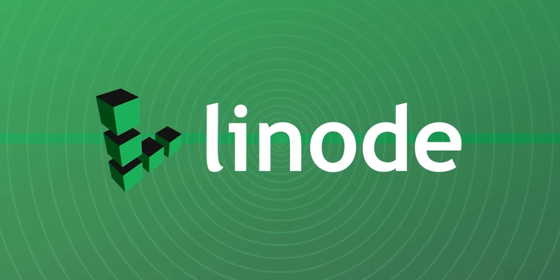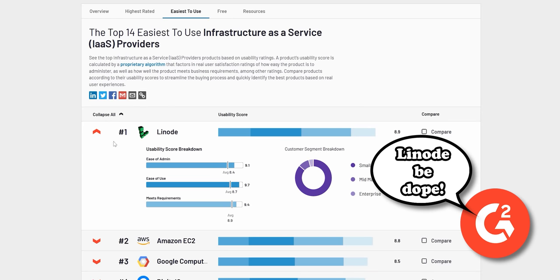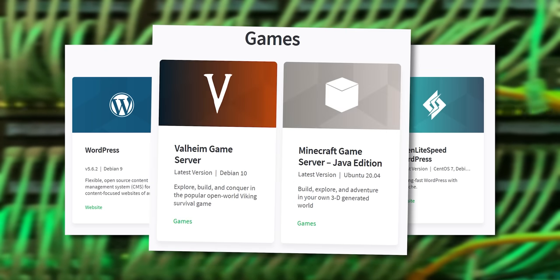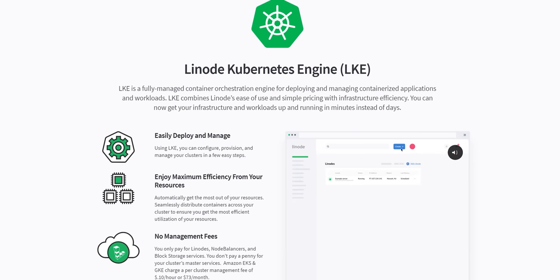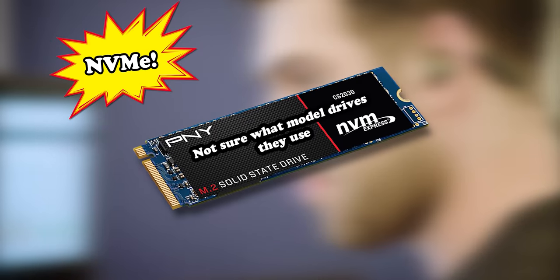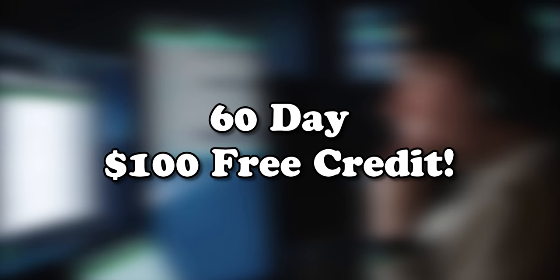Today's video is sponsored by Linode. Linode is a Linux-based web hosting service which, according to G2, is the easiest infrastructure-as-a-service provider to use. Linode offers a wide variety of products including web hosting, game server hosting — they can handle any computational load you throw at them. Linode also offers Kubernetes solutions using K8s with horizontal cluster auto-scaling. In other news, Linode recently upgraded their block storage volumes with NVMe drives, which means you can get a huge speed upgrade at no extra cost. Use the link in my description below to sign up for a 60-day, $100 free credit.